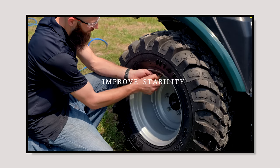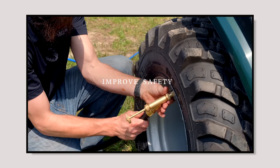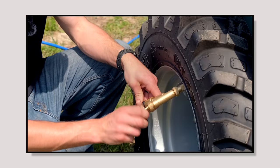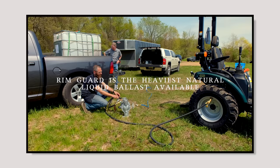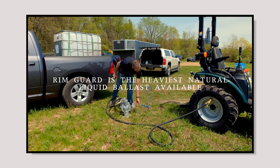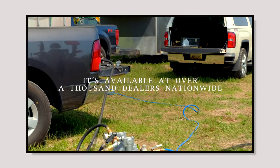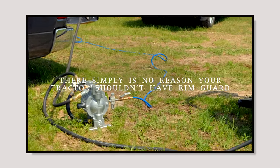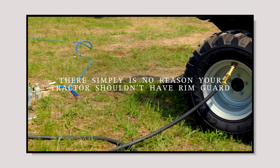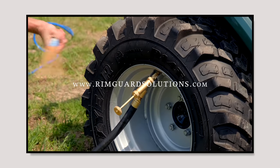We are proud to be sponsored by RimGuard Solutions, a liquid ballast weight. It goes right inside your tires, completely hidden. We're big on safety on this channel. These tractors are just too light and tippy right out of the factory. Not only is it going to help with safety, keeping those rear tires planted on the ground, it helps with loader efficiency and traction, too. The benefits of RimGuard include being the heaviest, all-natural liquid ballast weight on the market — it's not going to corrode your rims like the old calcium chloride, it's not going to freeze, and it's available at over 1,000 dealers nationwide. Find the dealer near you at RimGuardSolutions.com.